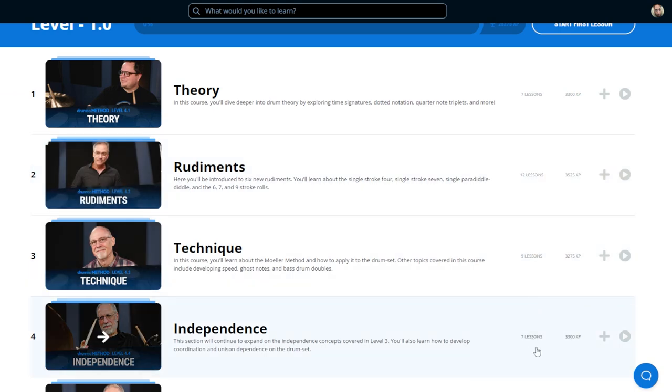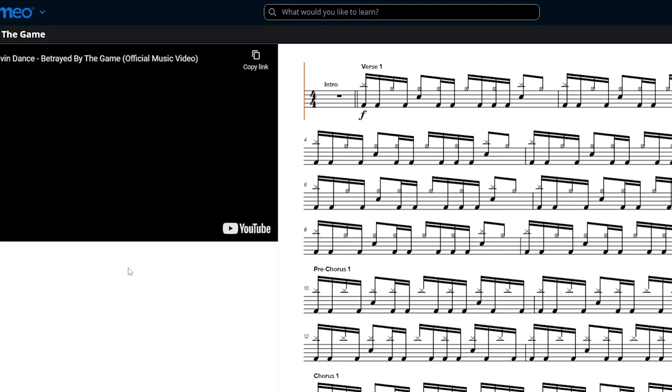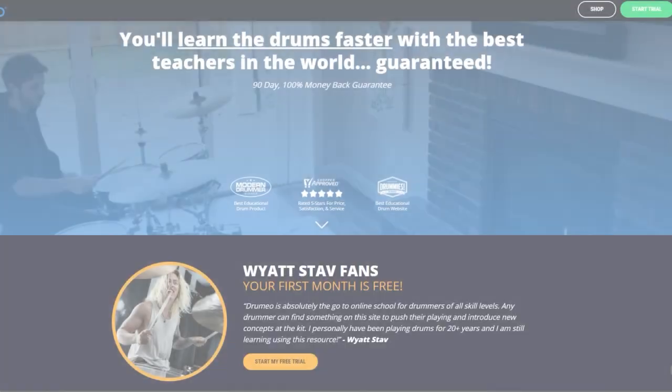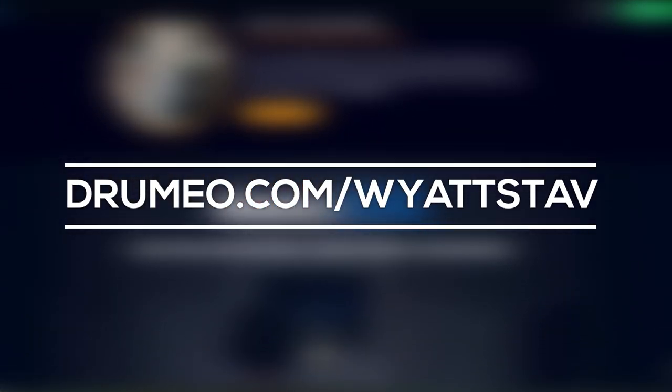Aside from lessons, they also have a huge catalog of song transcriptions, so you can pick a song and learn it by simply reading the transcription in time with the actual music. Whether you're a beginner or an advanced player looking to push yourself outside of your comfort zone, check out Drumeo. Use my link, Drumeo.com/WyattStab, to get the first 30 days completely free.